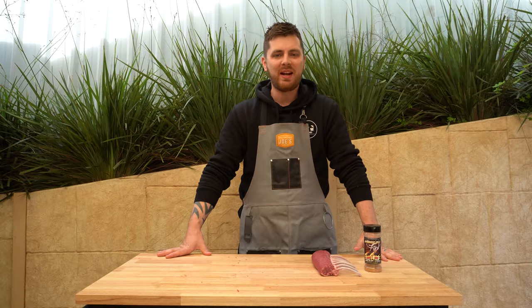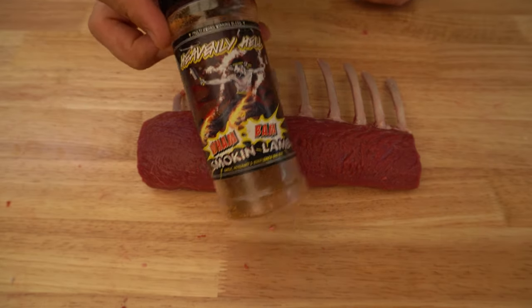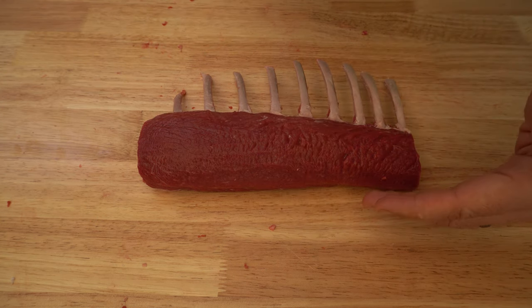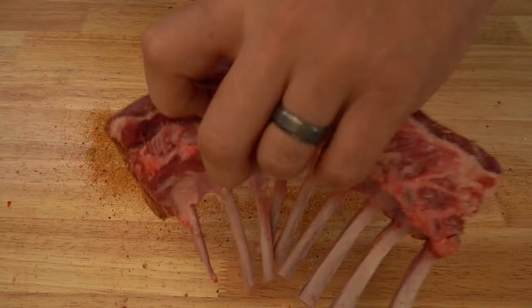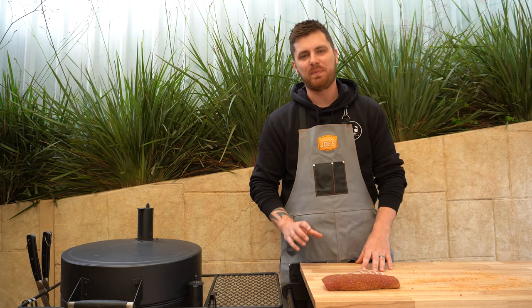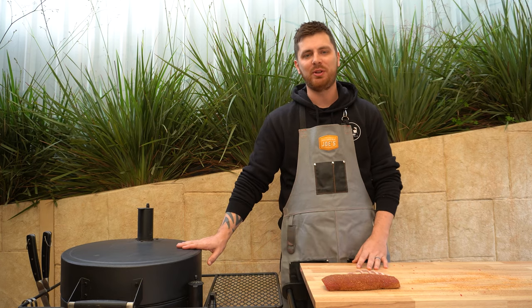Our lamb rack is all trimmed up — let's season it. Honestly, salt, pepper, garlic, and a little bit of rosemary or mixed herbs would do the trick, but we're going to use Wham Bam Smoking Lamb from Heavenly Hell perfect lamb rub. We'll give it a nice even coverage, pat it in, make sure we get the ends and the underside. For anyone wondering where we picked this beautiful bit of lamb up from, we got it from our butcher at Austral Meats.